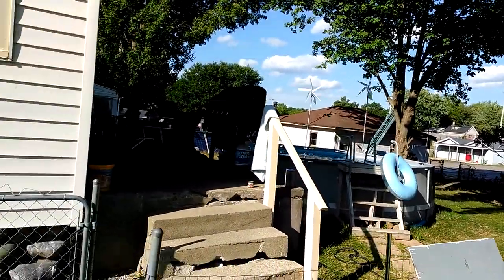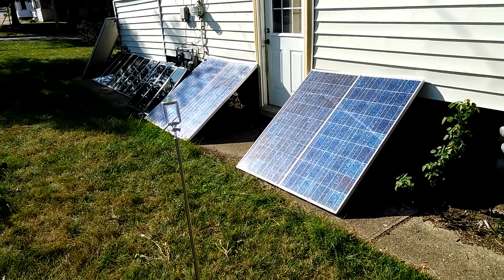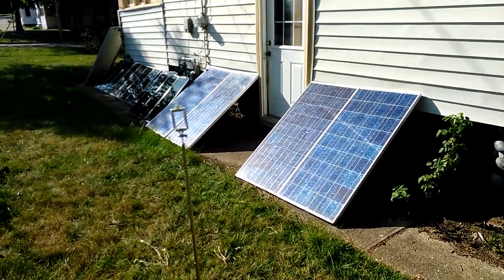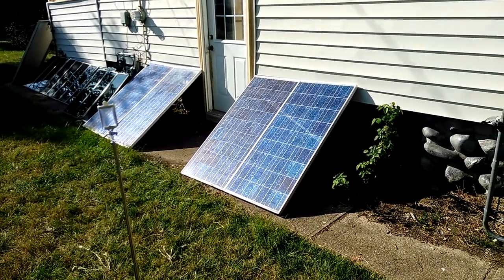That's the on-grid system, grid tie, but this is off-grid. Now it's getting to the point where I'm gonna have to add another battery to the battery bank before I add another solar panel.